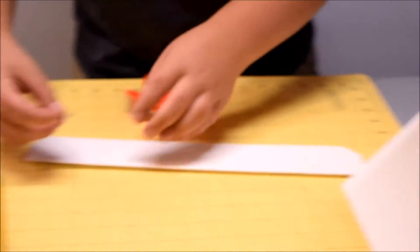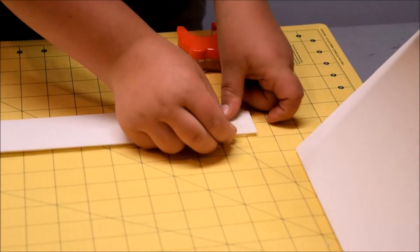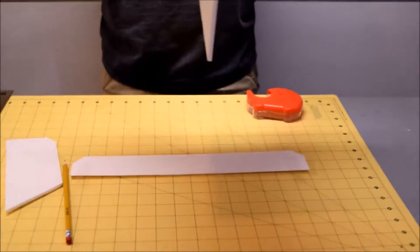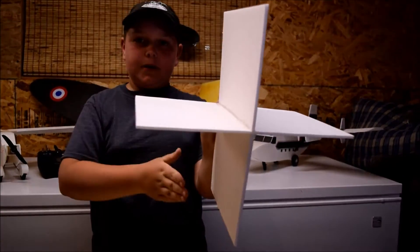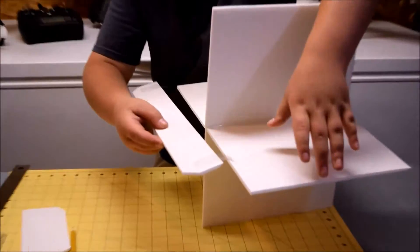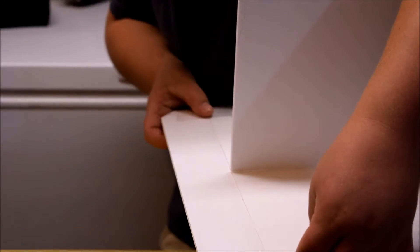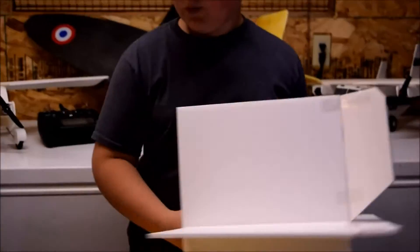Now you should have the rudder and elevator beveled, and we can tape them onto our frame. Take a few strips of tape and lay one down on each side of the elevator — you should have two strips on each end. Take your frame, and make sure when you put the elevator on, the two smaller rectangles where you joined them on top and bottom are vertically aligned, so that when you put your elevator on it's going horizontal with the solid piece. Stick the elevator on, then repeat the same process for the rudder. Once the elevator and rudder are installed and moving freely, we can move on to the motor.